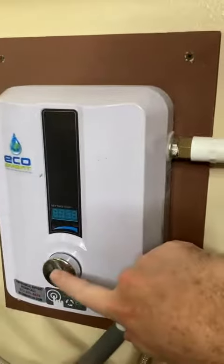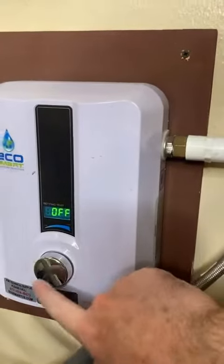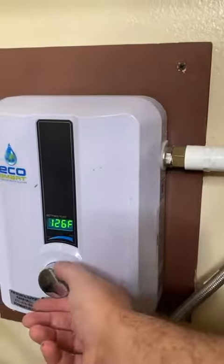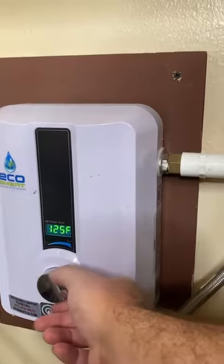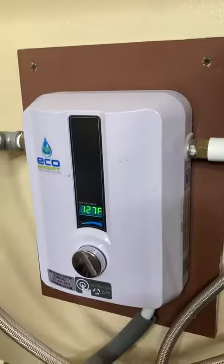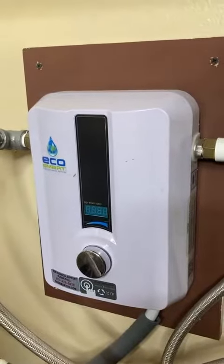It's really simple operation. You just press that — I turned it off — press it again, turn it on. It was currently set at 127. You can adjust it by single degrees Fahrenheit and it will seriously get the water very, very hot.